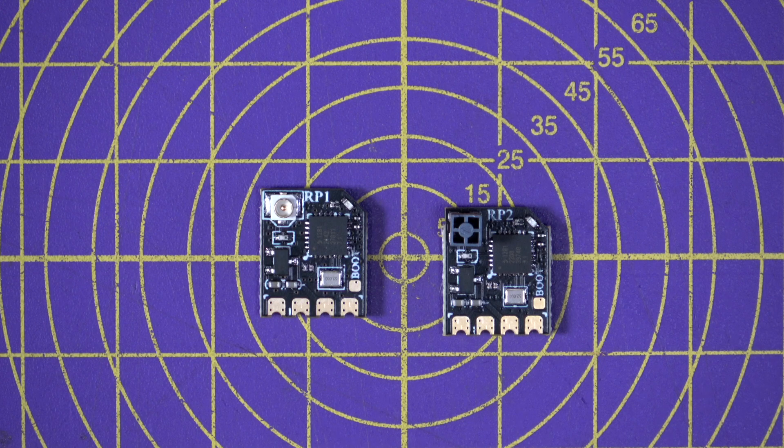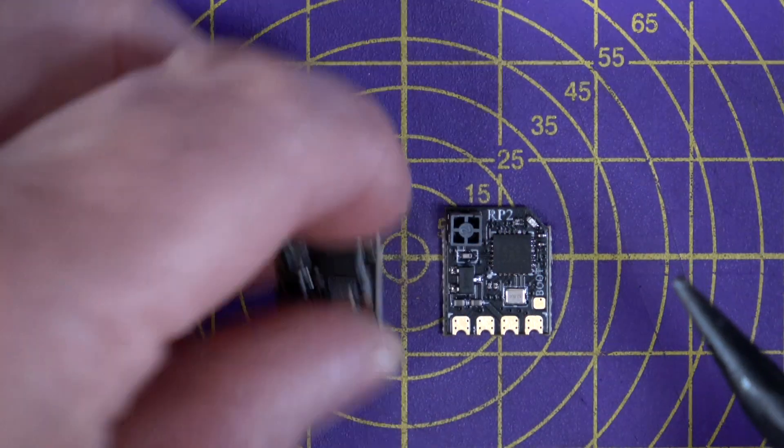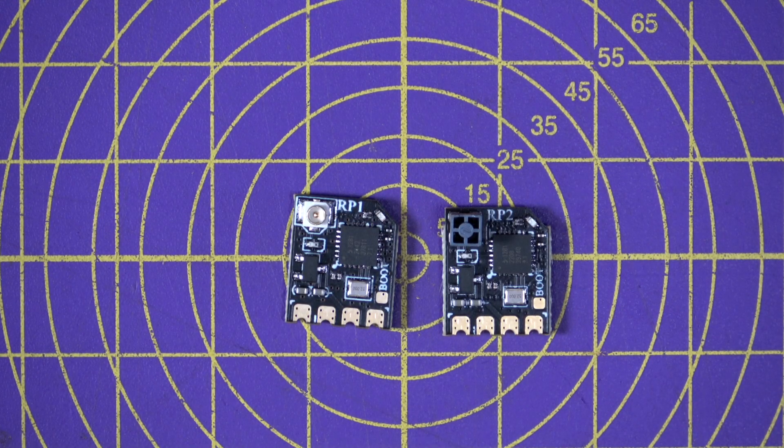Really usefully, they've moved the status LED from the bottom of the board — where it used to be annoying because that's where you'd use UHB tape to fix it to the frame and you couldn't see it — to the top. Both receivers are priced at $17 each, and links in the description will show the latest prices and availability.